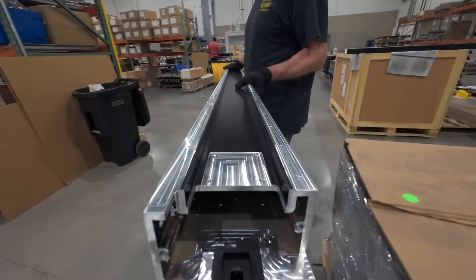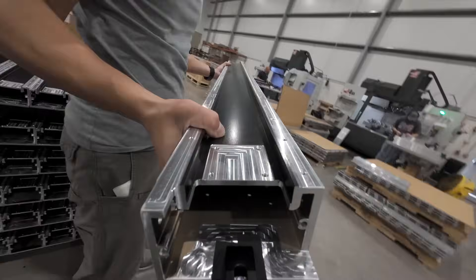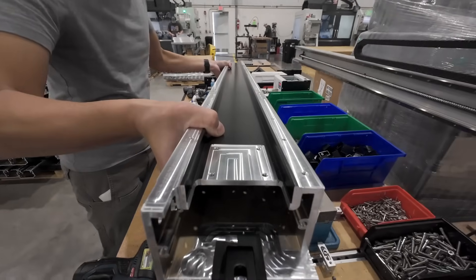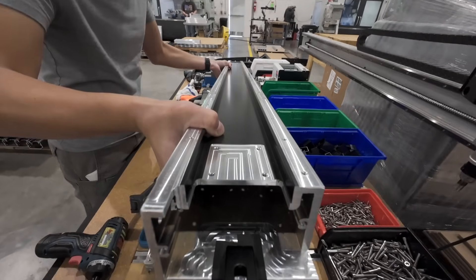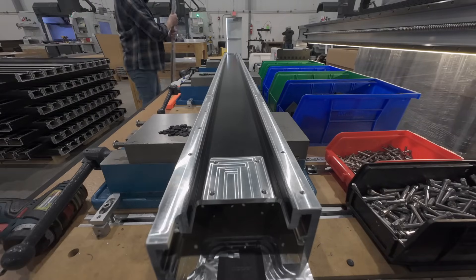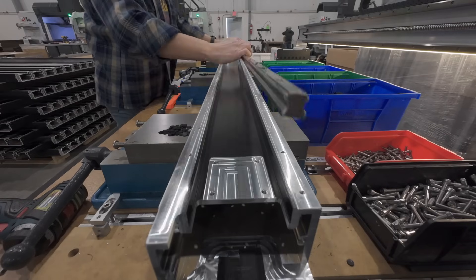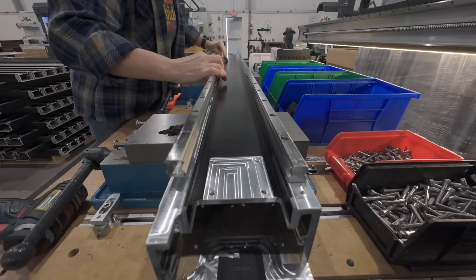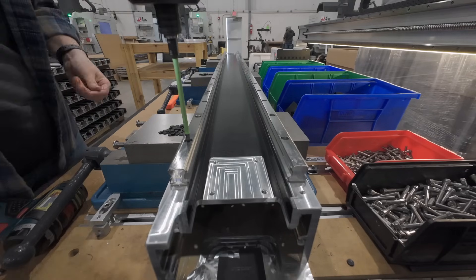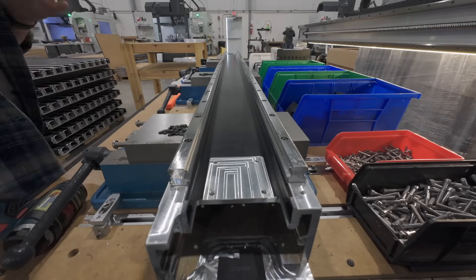Others need some more processing. For example, the gantry on the Shapeoko 5 Pro comes fully assembled, ready for a user to drop onto a frame they've built and wire up. To get the machined extrusion to that point, it goes to another station where someone will add linear motion components and hardware. First, the linear rails are fixed in place at both ends.